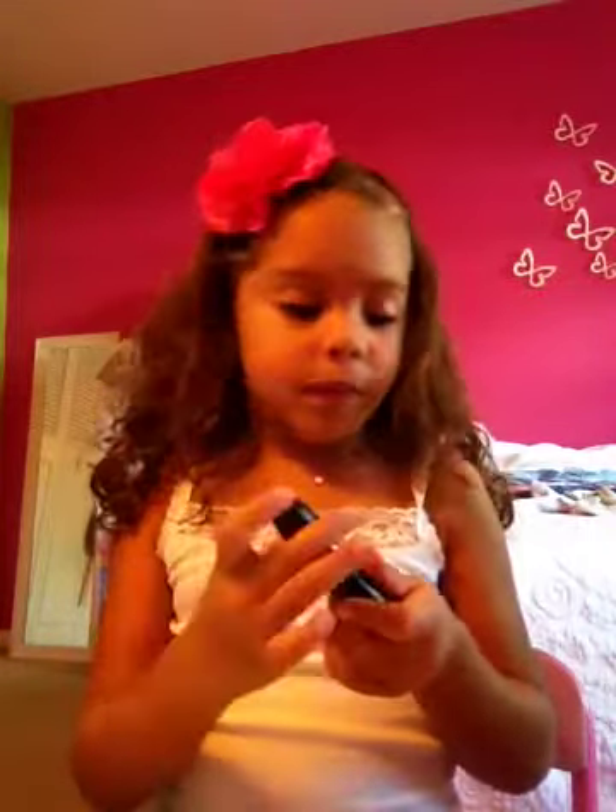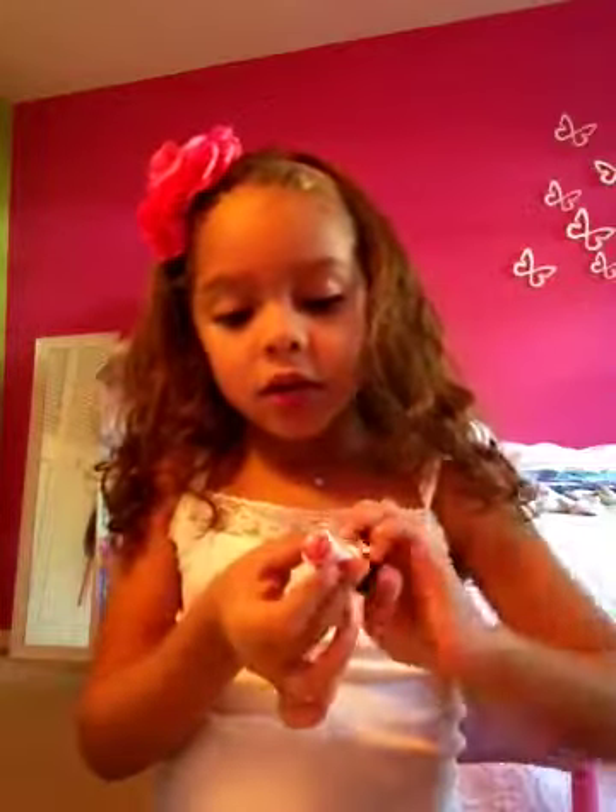I'm going to show you another color for MAC. Okay, it's orange.